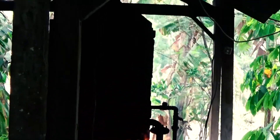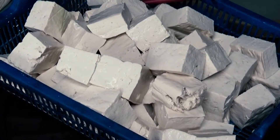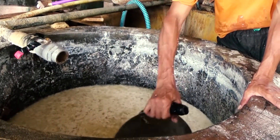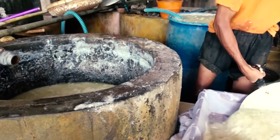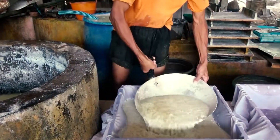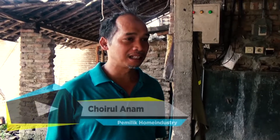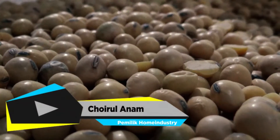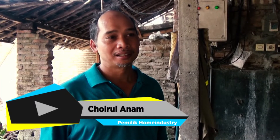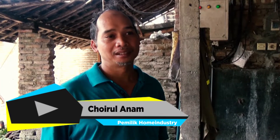Kemudian direbus dan diproses agar menjadi tahu. Proses tersebut dapat memerlukan waktu hingga berjam-jam serta perapian yang panas untuk merebus kedelai tersebut. Kedelai diproses dari pemerasan sampai dengan pemberian cuka. Tujuan diberinya cuka pada gumpalan kedelai yang menjadi tahu adalah untuk memisahkan gumpalan tahu dengan pati. Proses pembuatannya dimulai dari kedelai pilihan, lalu direndam selama 4 jam.